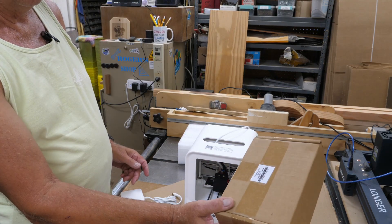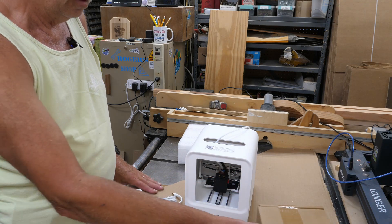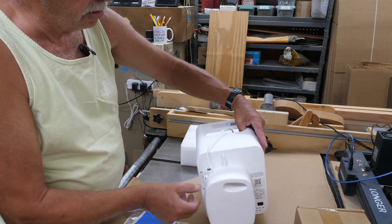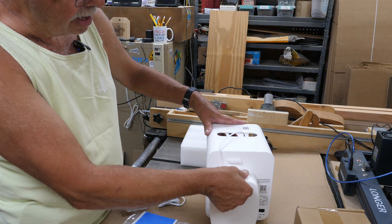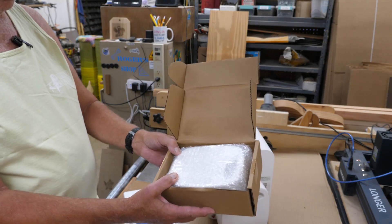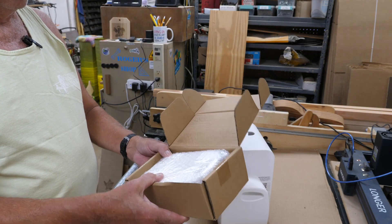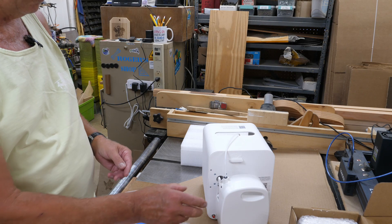Inside the boxes that came here is filament - one orange and one red. It looks like the printer has a filament cartridge on the back and you turn this little lever to unlock it. The spare filament rolls come already wound in their container. Whether or not you could take that apart and wind your own filament on, I don't know - I haven't looked into it that far yet.